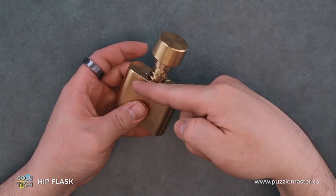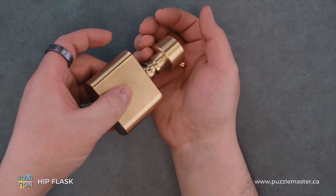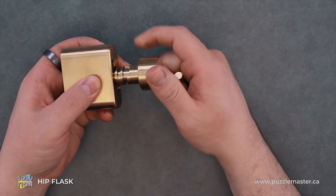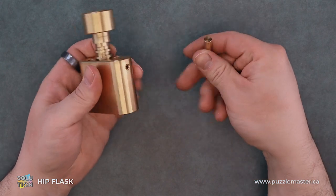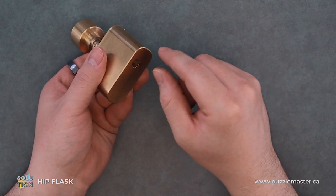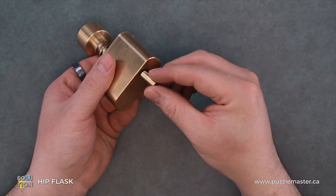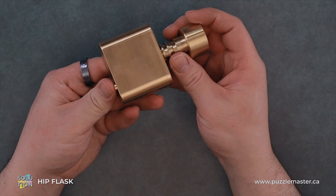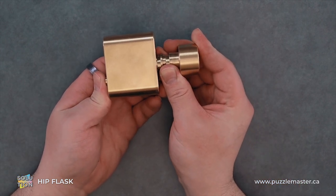So from here, we can actually take out these two pins. We're done with the blind maze. We can't go any further up — we can rotate it all day and nothing happens. So we want to drop this longer, thinner pin in first, and then this pin here.